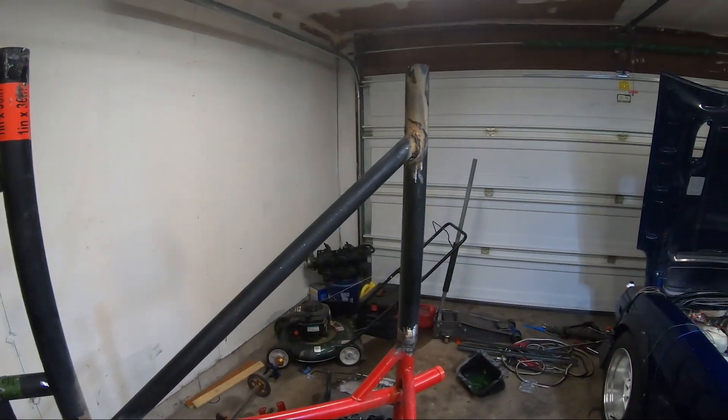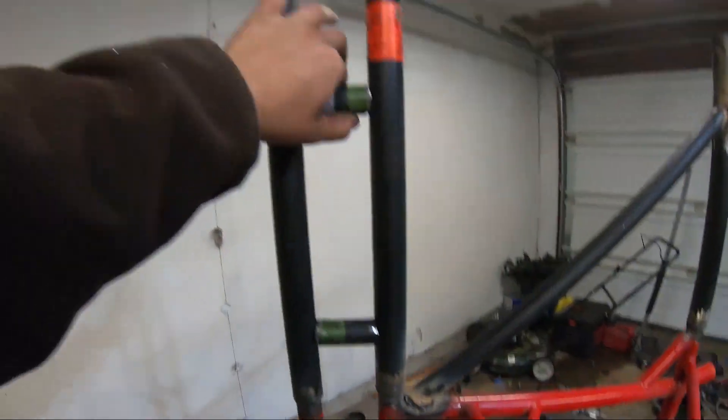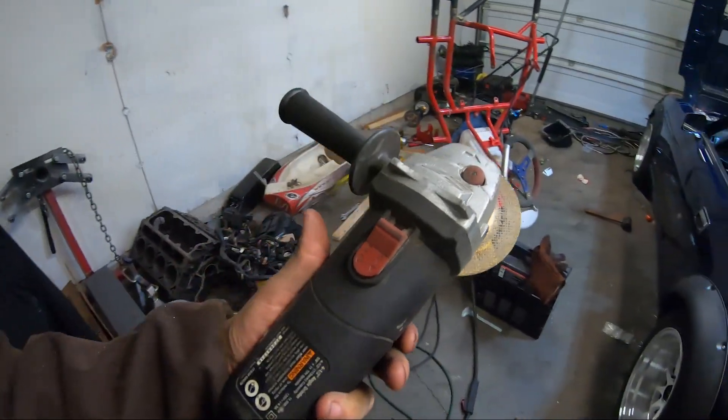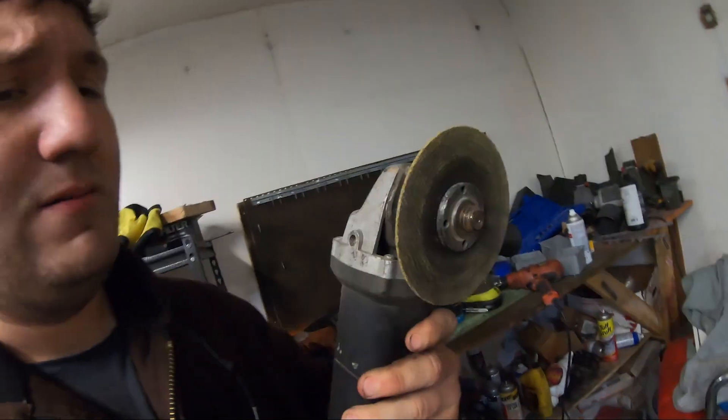My notching capabilities weren't that awesome - my hole saw that I usually use for notching totally destroyed itself. I had to go at it with a grinder and ended up with big gaps, so the welds got a little messy. We'll go back over and let those cool down then add some more. These other supports look really nice and fit in there very well. Also, if anyone wants to send us a grinder - this one finally decided to leave for its grave.